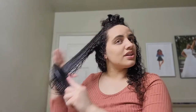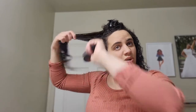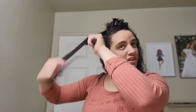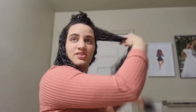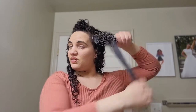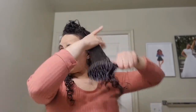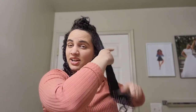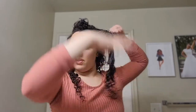Next up, we're going to go back to detangling the sides like we did before with the bottom half of my hair. You can already see there's a lot of product in these front pieces, which is good. I want to have a lot of product.